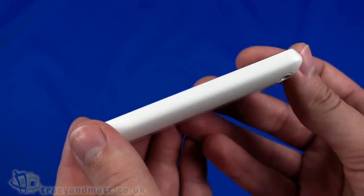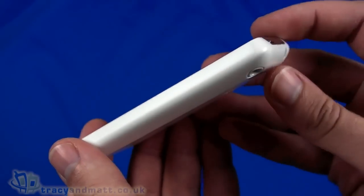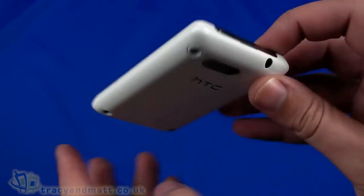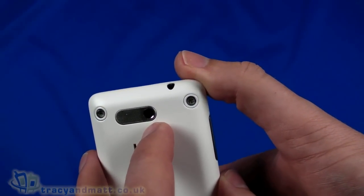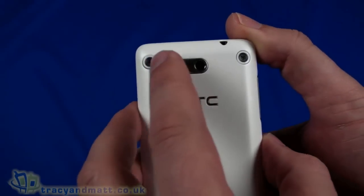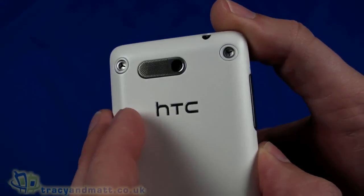On the right-hand side there is absolutely nothing to see — no camera button or anything like that, which is a bit of a shame. HTC don't tend to put camera buttons on there; they've only got a couple of handsets with it, which I think is a bit of a pity. On the back we have a 5-megapixel autofocus camera — no flash though — and next to that a fairly large loudspeaker grill.